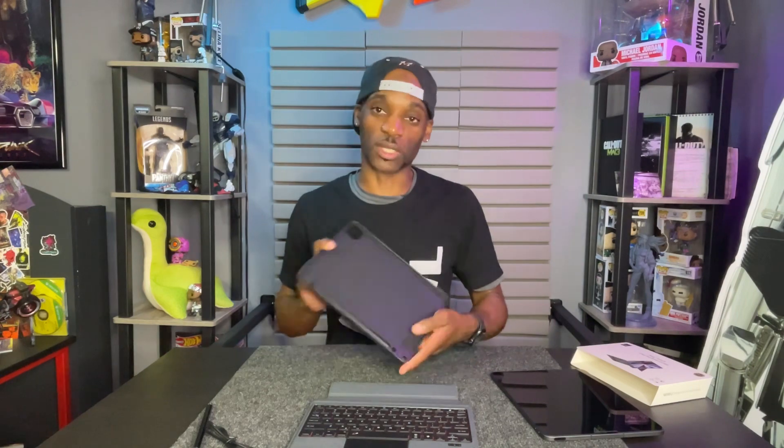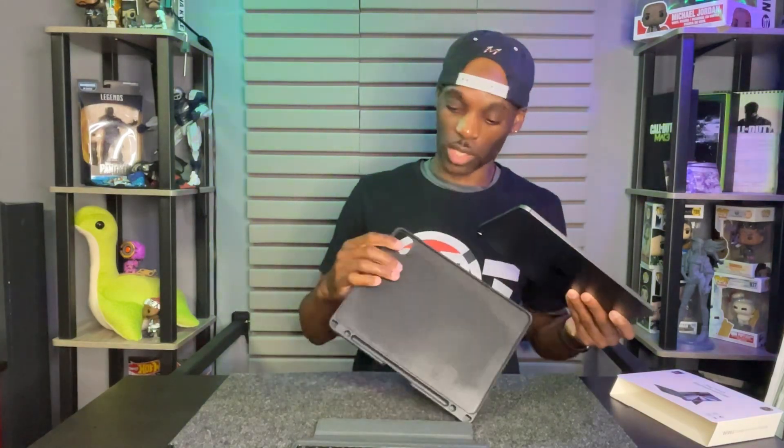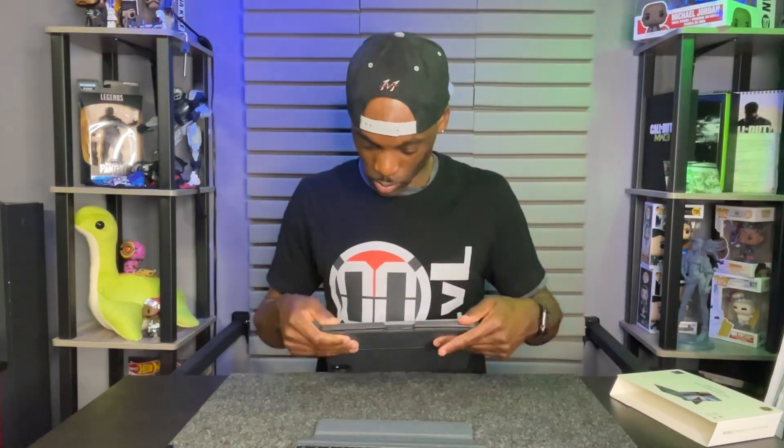Let's go ahead and put the iPad in so you can see what it looks like. You would just take your iPad, match it up with the camera hole, and it just slides into place.